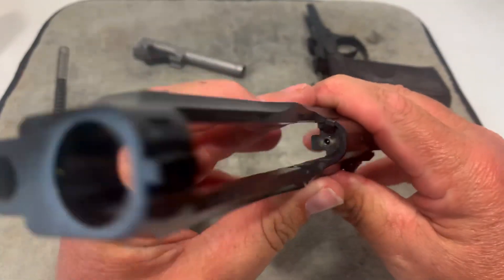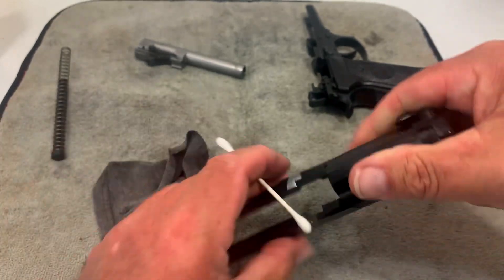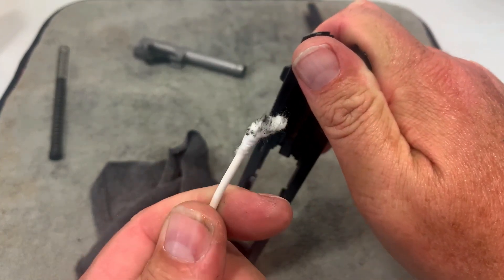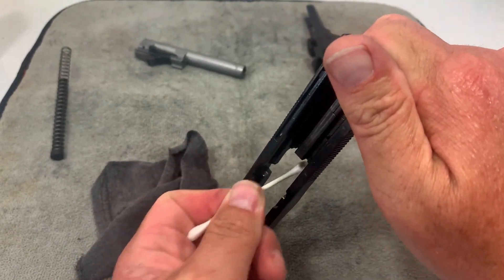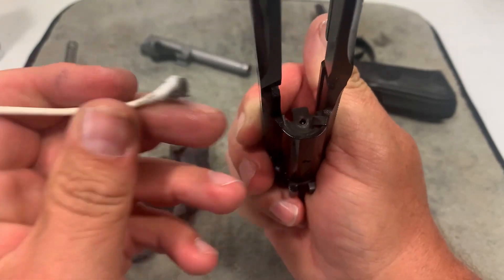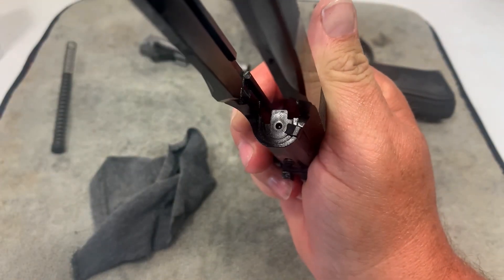Another area to work on is the breech face right here where the firing pin comes out. I usually do it upside down and just wipe it off like that, because you don't want anything getting into that channel. Even though I didn't spray it with cleaner, look at how much gunk is coming off. Also, you want to get underneath the extractor — if it's really dirty you can use a brush under there, but this one wasn't bad so I'm not too worried about it.